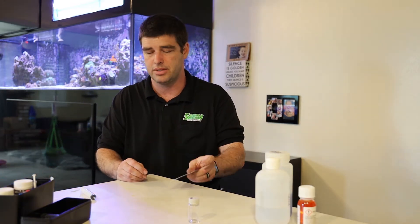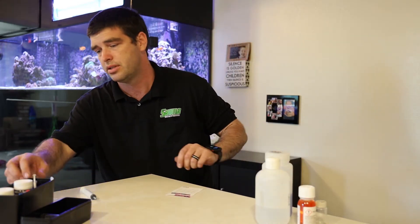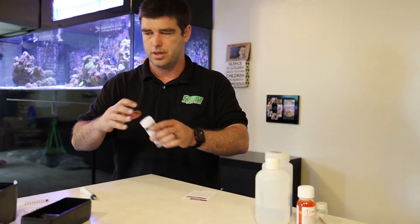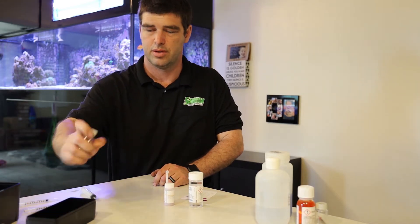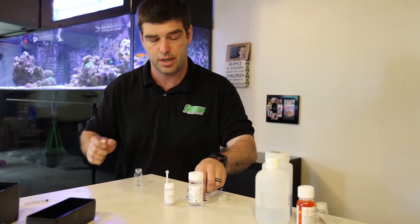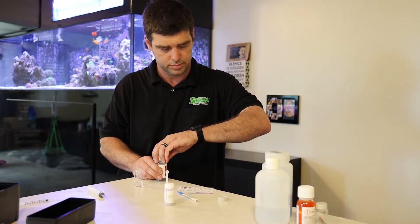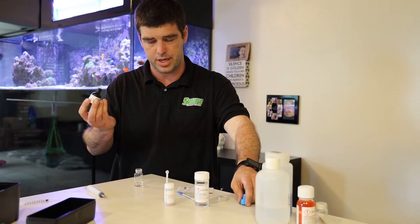Next up we have calcium. I'm going to set aside all of those so they're not in my way. Got my calcium card, my reagent, my vial labeled calcium, and for this one we're only going to need five milliliters of water. Five mils of water. Five drops of reagent A.